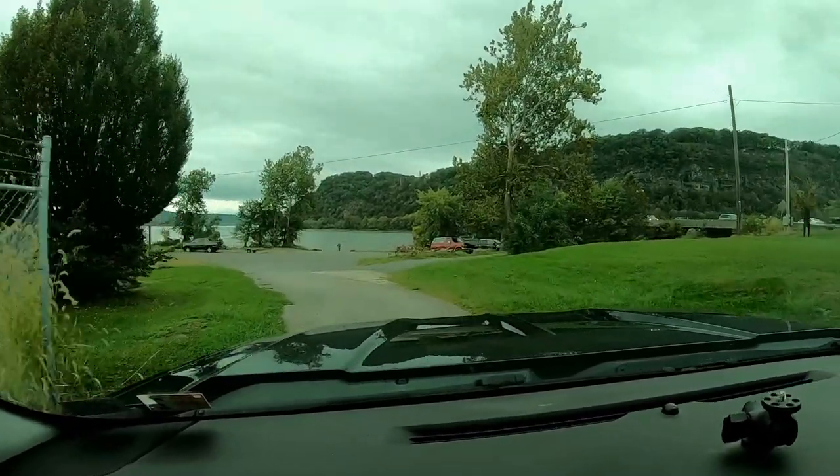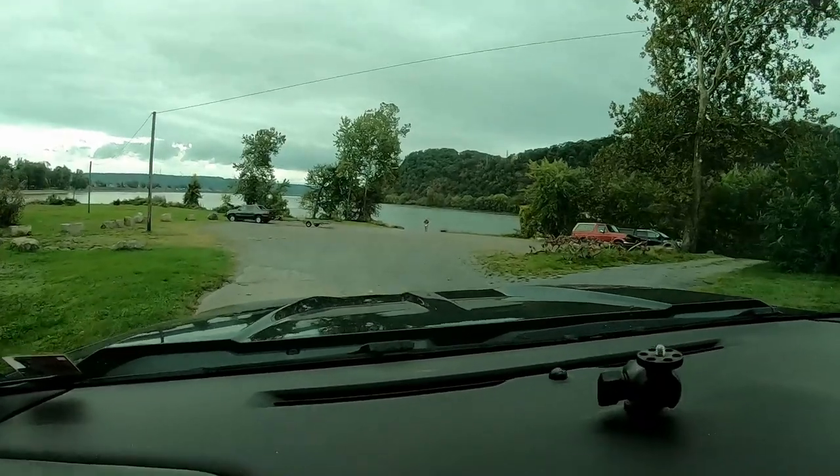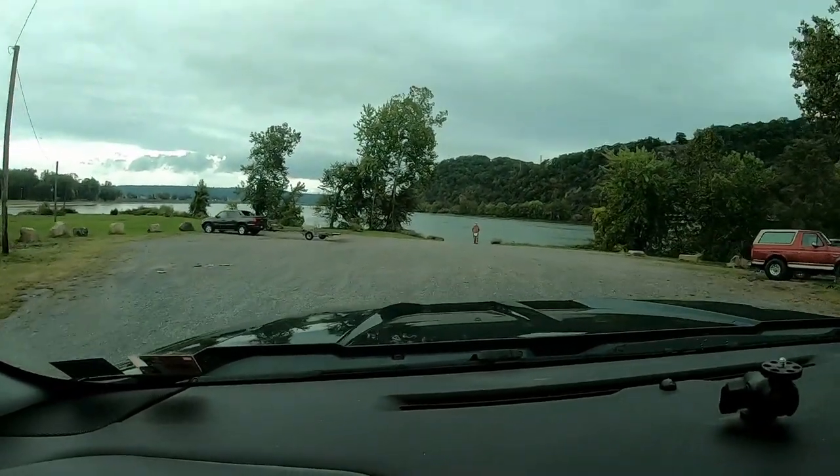There's the crew. Only one other boat out right now. Let's gear up.